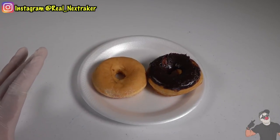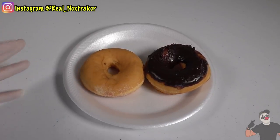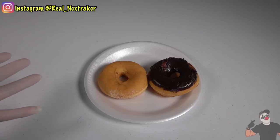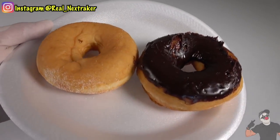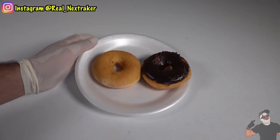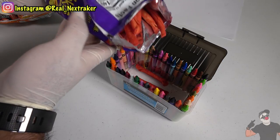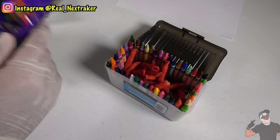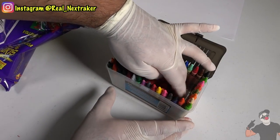Right here I have two delicious donuts. I want to take them into class and be able to eat them, but my teacher doesn't allow donuts or any sweets in class. How can I sneak these in without getting caught? The simple method is the following — this last method is my favorite because you'll be able to sneak pizza into class without getting caught. Just throw them in there. I've got to leave some room for my Hot Cheetos Extra.